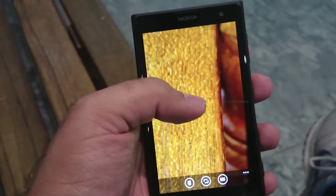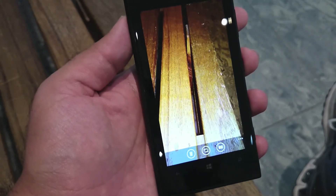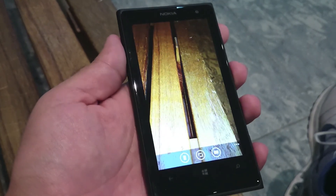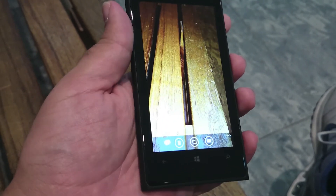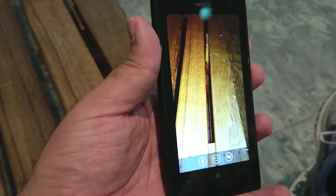Let me open this photo — yeah, you can see the detail on the bench is really staggering for a smartphone. So guys, I hope you liked the unboxing. I'm going to compare this camera with the camera on the Z1, so stay tuned for those videos.